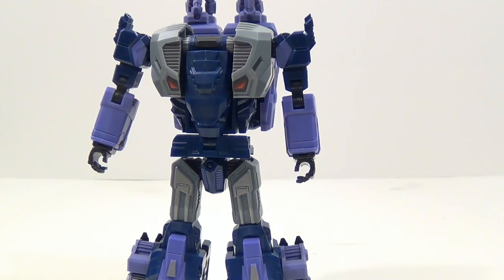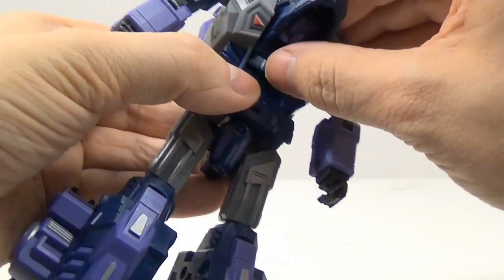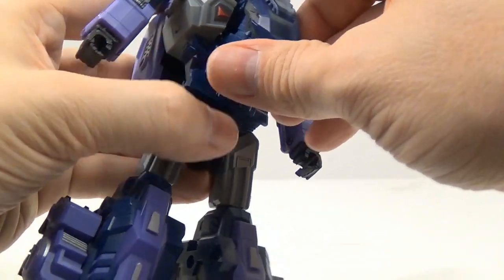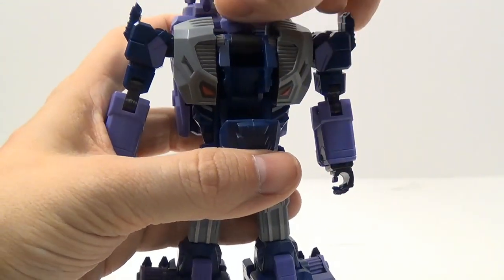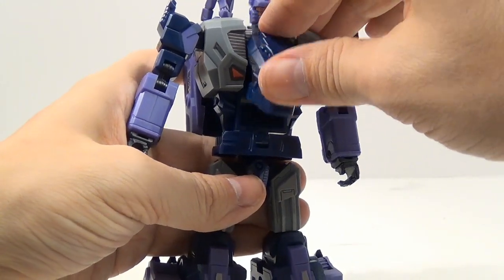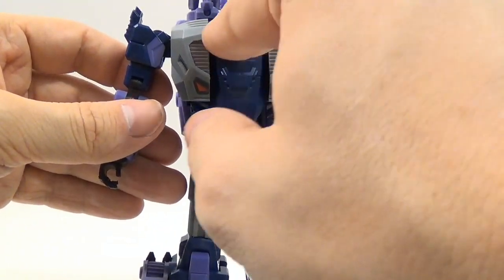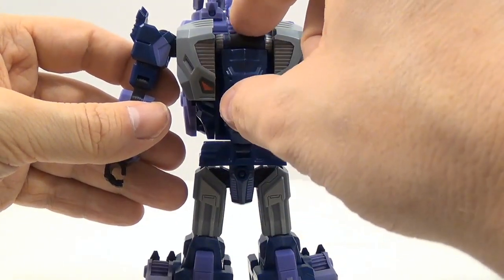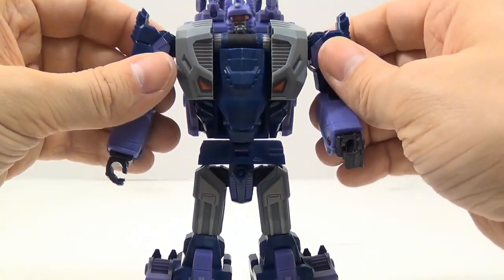To pull the head out, drop this portion down, flip the robot head up, twist it around, then flip the monster head back down. It uses the same pivot so they roll up against each other — that's why the head popped up and I had to push it back down again.